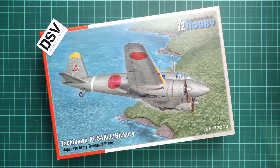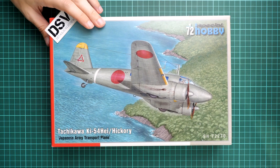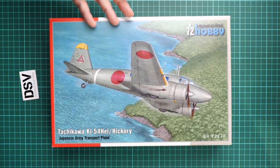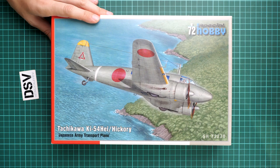Hello everyone, today we have a new video review. This time we are going to talk about a fresh release from Special Hobby - this is a 1/72 scale set and it covers the Tachikawa Ki-54 Hei, a Japanese Army transport airplane. We have a completely new release, fresh plastic, absolutely new, and we have a final sample - so you will get exactly the same stuff as what you'll see on these plastic sprues.